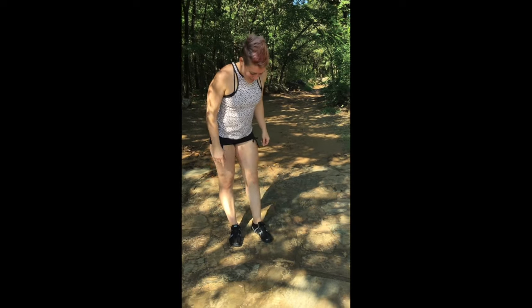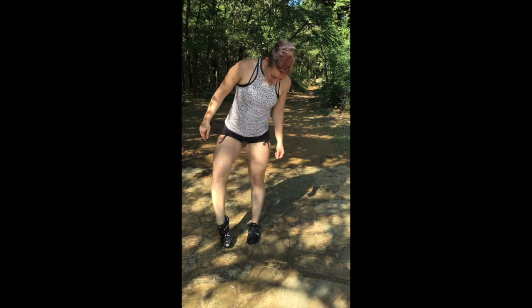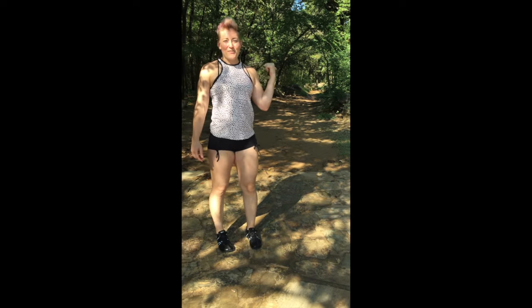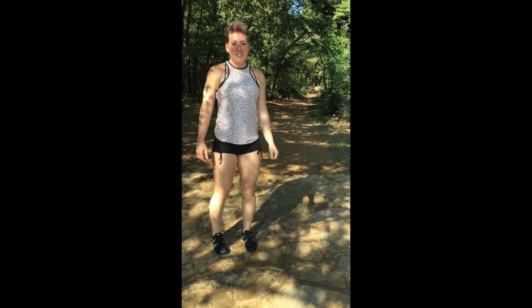Hi guys! I've got my new Zero Speed Force shoes on. They're really light, they're really flexible. I'm gonna test them out running on the trails here. There's some different terrain — dirt, some mud, some rocks. We'll see how they do.